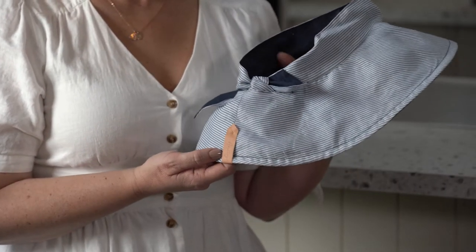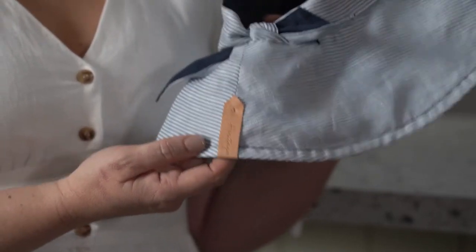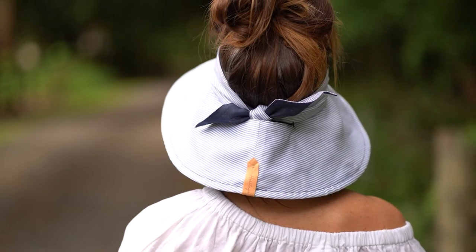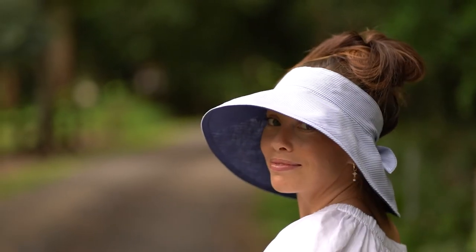This little leather tab at the back of the hat is actually our sneaky return-to label — just unbutton it and add your details. Really helpful if you wear your hat at work, so for the teachers on playground duty or preschool teachers, your hat hopefully won't get lost in the staff room anymore.